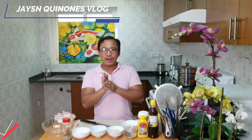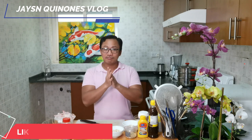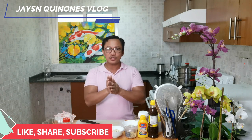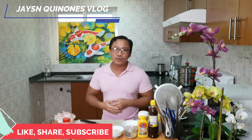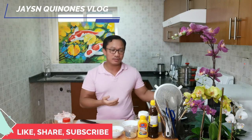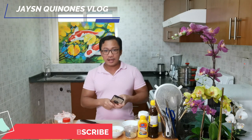What's up everyone, it's me Jason again, and welcome back to my channel. Today's recipe we will prepare Korean fried chicken. Before we start, I would like to thank all my subscribers, viewers, and friends who keep on watching my videos. Don't forget to like, share, and if you are not subscribed to my channel, please consider clicking the subscribe button below. If you want to receive notifications for my incoming videos, please consider clicking the bell button.